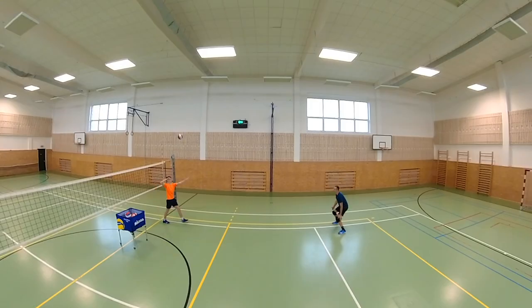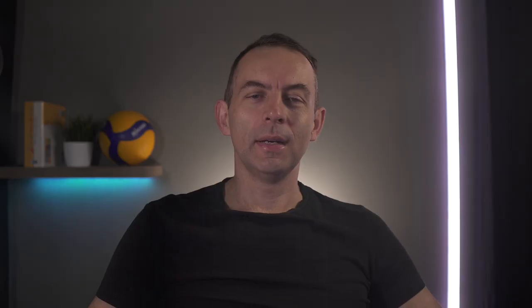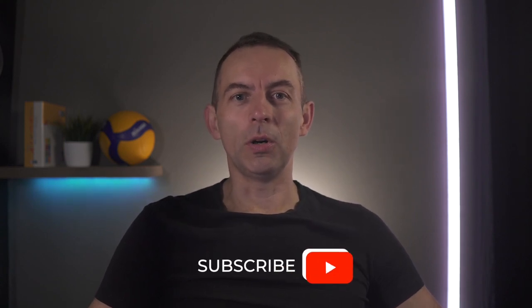We usually practice defense in the field during team trainings, doing various drills. On the other hand, you can also train defense individually. In this video, I want to show you four defense volleyball drills that you can do not only in team practice, but also alone with one teammate. These are drills that will build your nervous system and develop your reaction speed to the volleyball and improve your overall defensive skills.